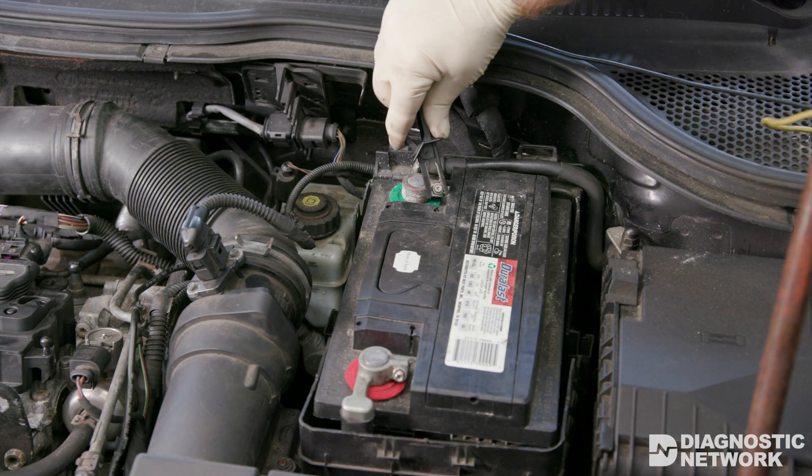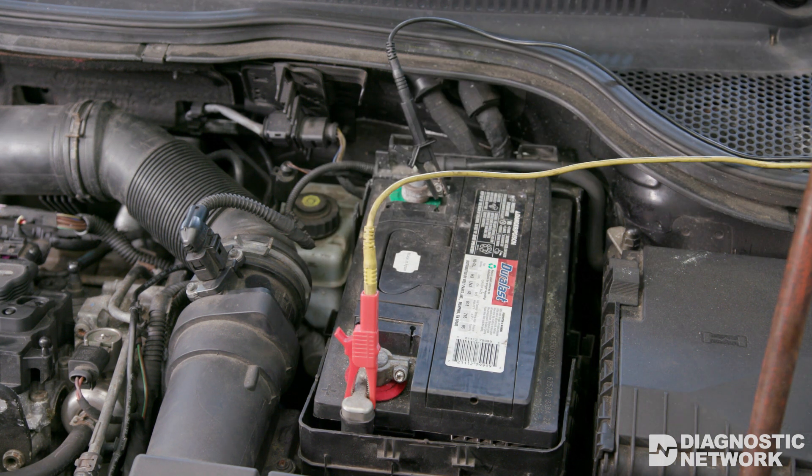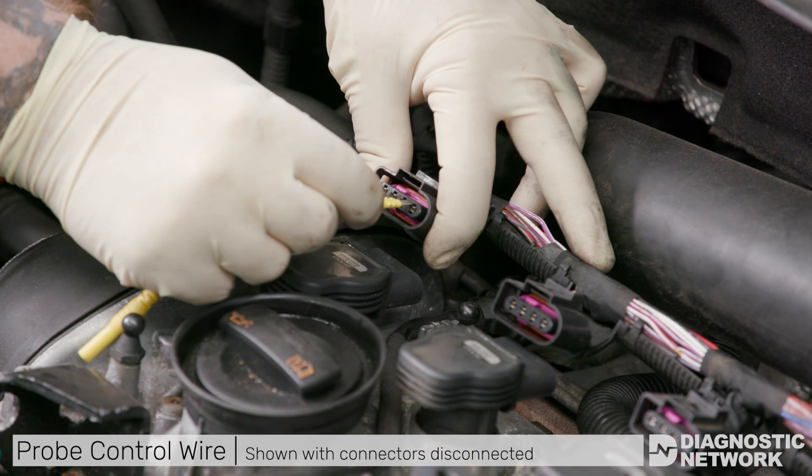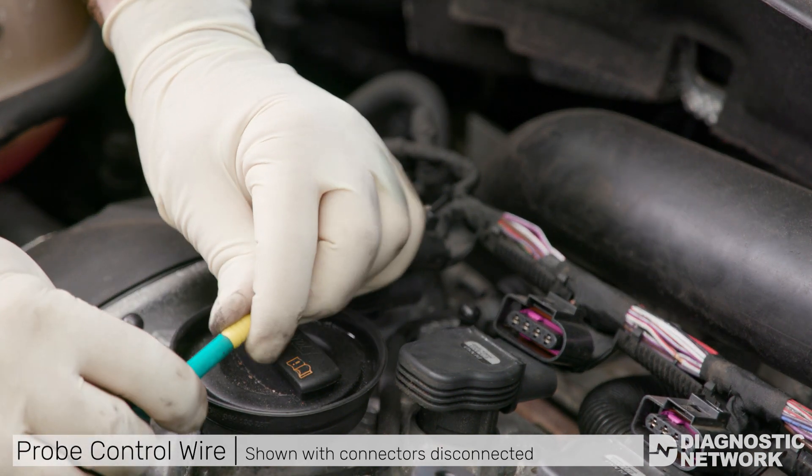Connect the scope ground to battery negative, then connect channel 1 to battery positive. Probe the control wire of the most accessible ignition coil — on our test vehicle we are probing cylinder 1.